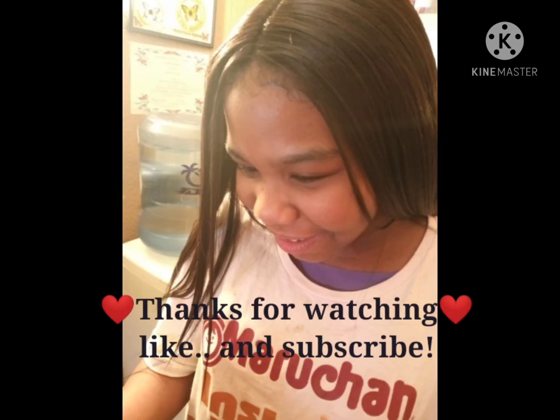Thank you so much YouTube for watching our video — have a great day!